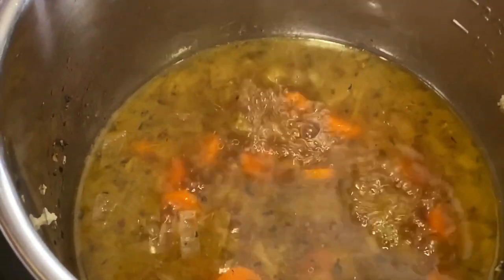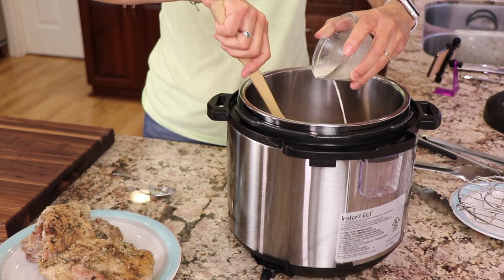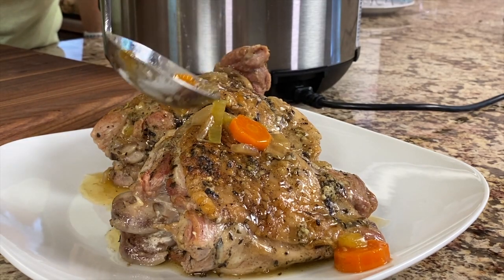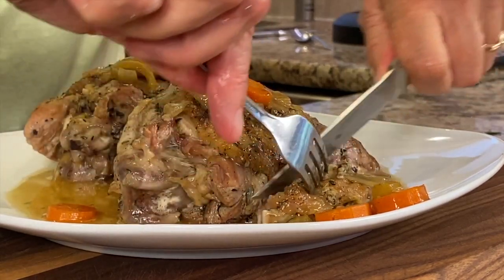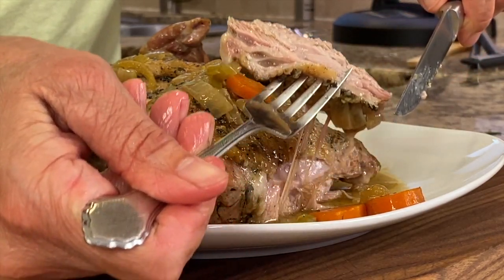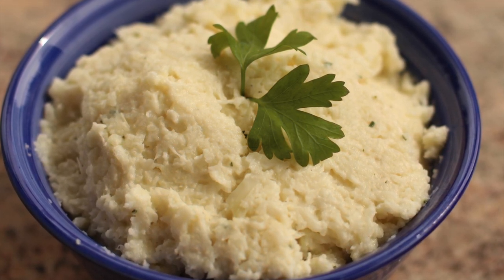Once our sauce is boiling or at a slow simmer, it's time to add the arrowroot. I take a wooden spoon and stir as I pour it in, and you can see it's thickened up just a little bit. When I first tried making turkey in the instant pot, I was floored by how delicious it turned out. It is moist, juicy, and flavorful — every bit as delicious as any Thanksgiving turkey I've ever had. I think some nice mashed potatoes or even cauliflower mashed potatoes would go great with this. The cauliflower mashed potatoes are easy to make, every bit as delicious, and they keep the carbs low.